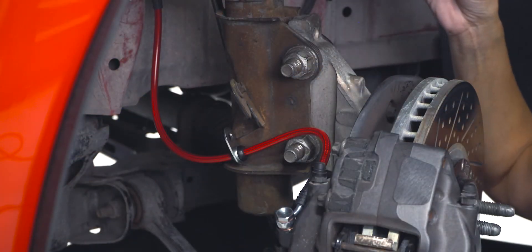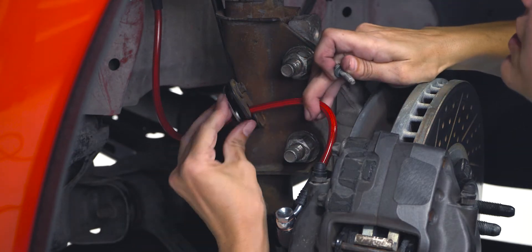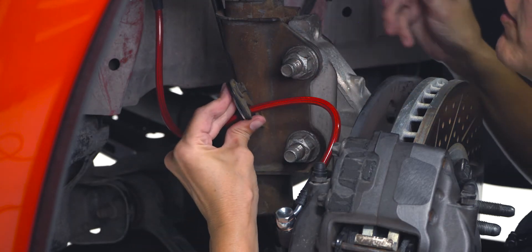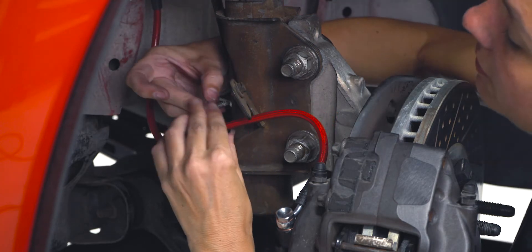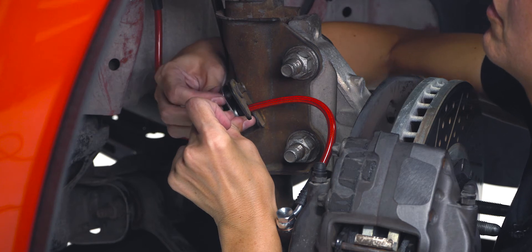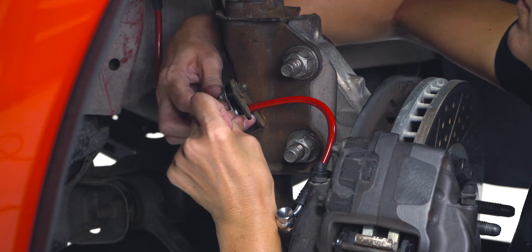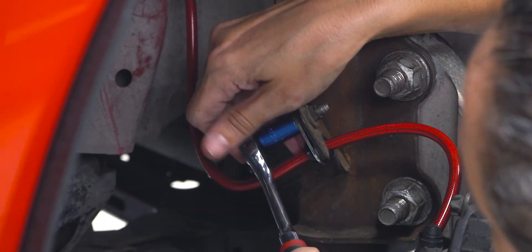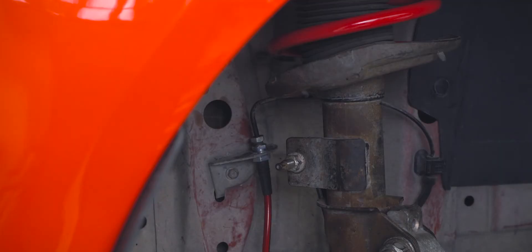Now we're going to put our 10 millimeter back on. You're going to line up the holes and start it with your hand, and then you'll use your 10 millimeter ratchet. Next, we're going to put our factory brake clip back on. I personally like to use a small hammer to help me get it back in place — you want the lip to go up.